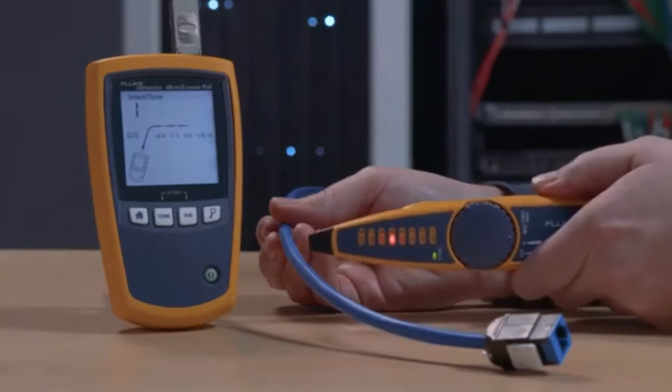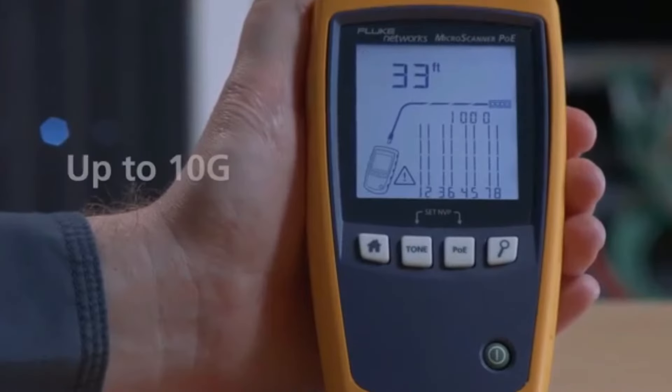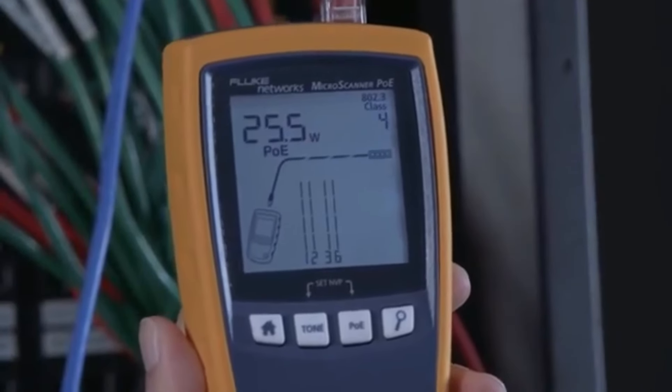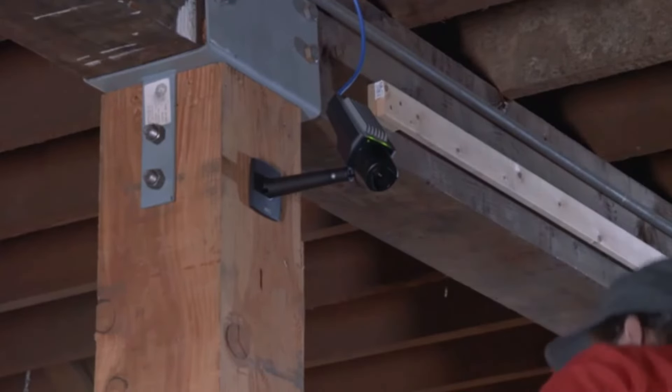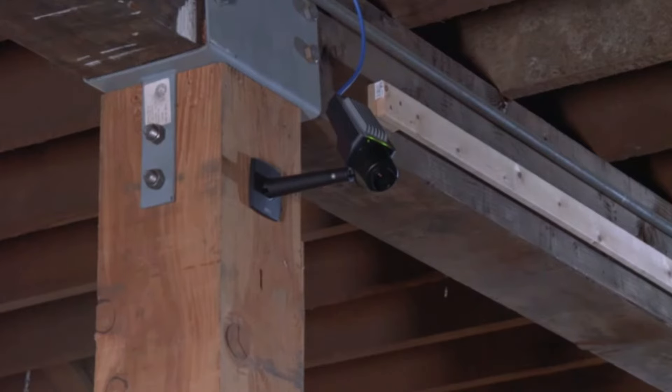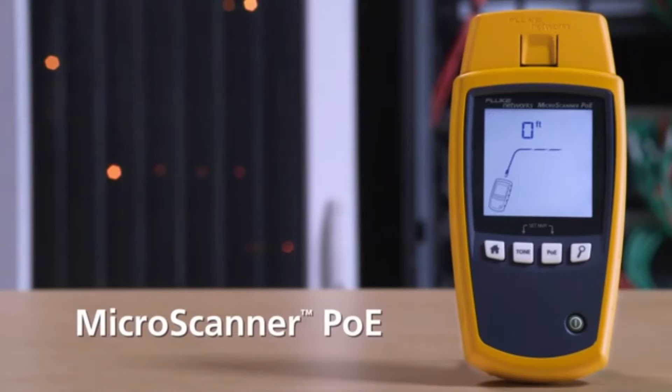It can also show you the speed of the Ethernet connection, all the way up to 10 Gig, as well as testing the power at the switch. Stop guessing — get the tool that shows you everything you need to know to install PoE devices. Fluke Networks MicroScanner PoE.